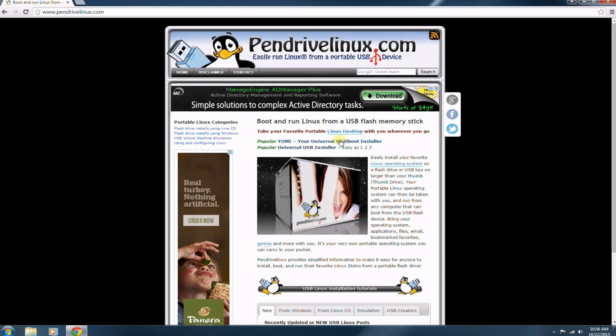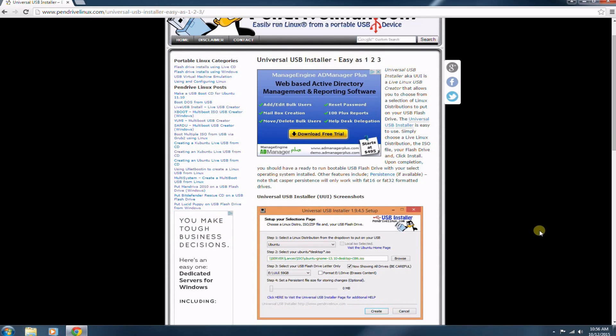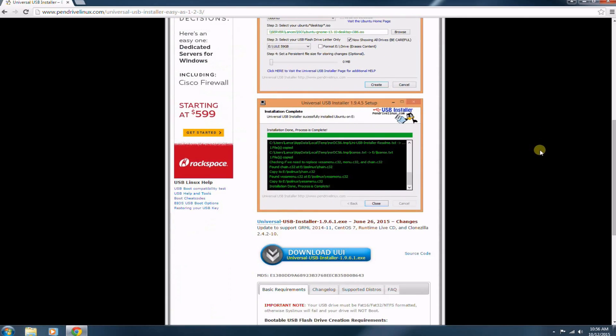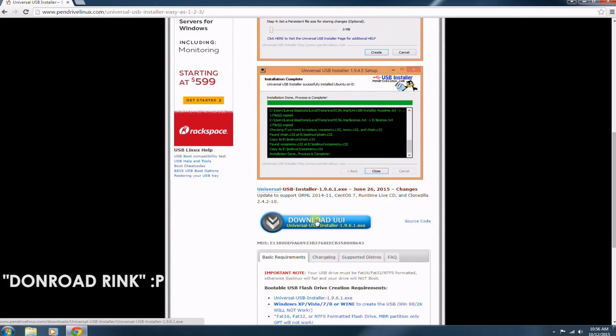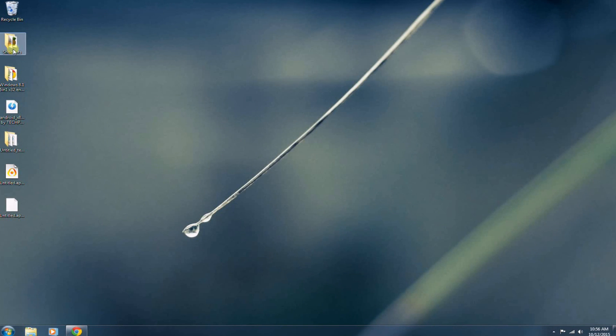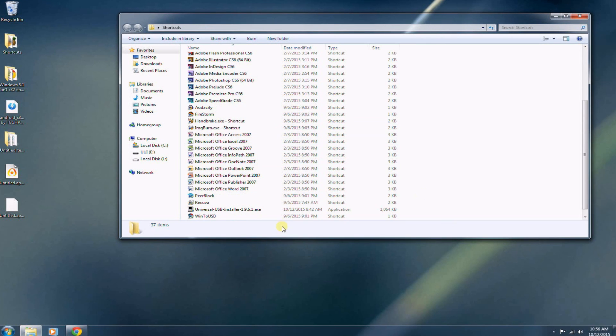You're going to want to go to the Universal USB Installer link and click on it. Scroll all the way down to the bottom of the page. This page has a lot of useful information about how to use the software and what you can use it for. Go ahead and click on the download link, and it should download straight into your downloads folder depending on how you have your directory set up. Once downloaded, open up the application.